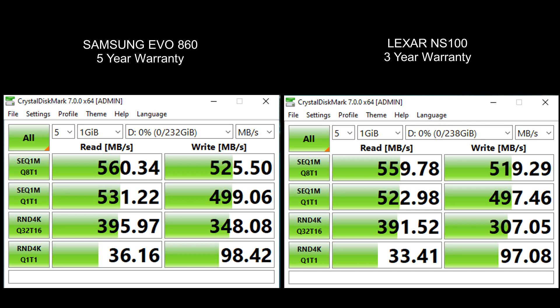Samsung definitely stands by their product with a five-year warranty, while Lexar has a three-year warranty. In my opinion, it really depends on what you need — Samsung 860 EVO is very high quality.